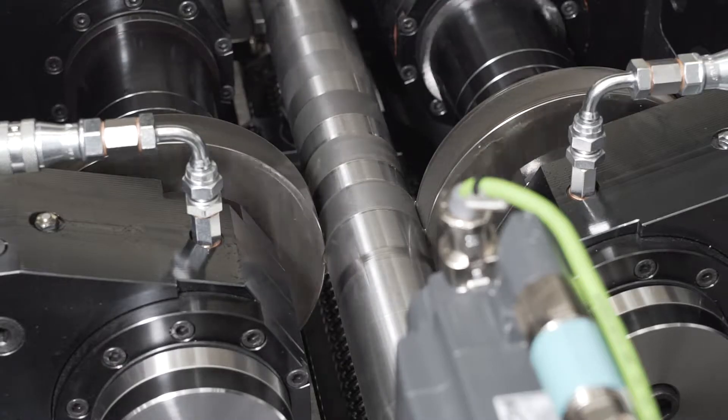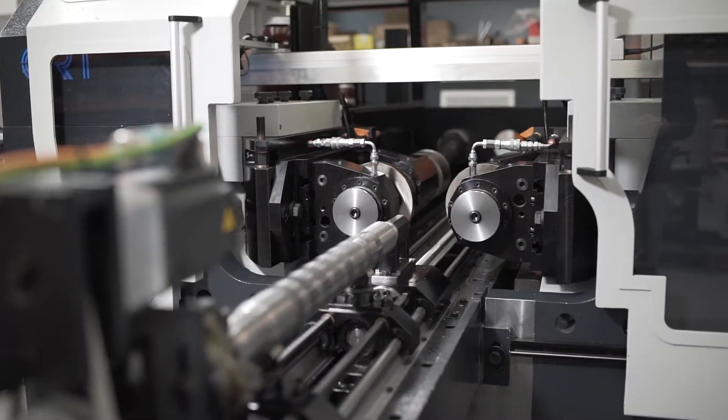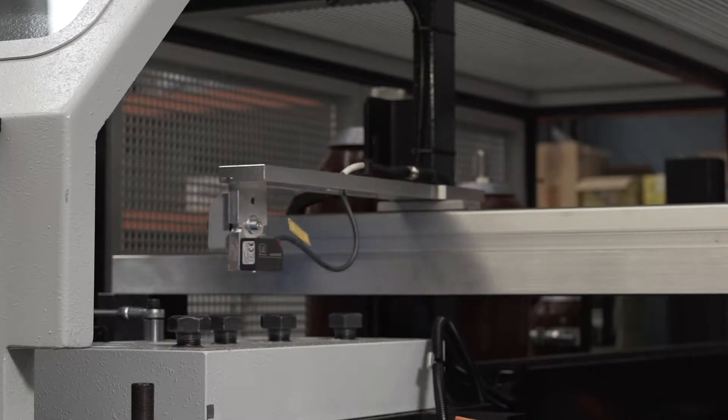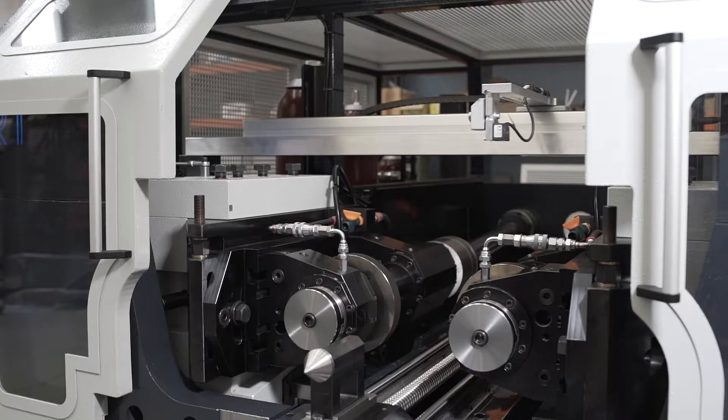Thanks to the controlled access, it is also possible to roll multiple splines in a single machine setup. The newest laser generation gives the die match research the best performance for a quick machine setup.